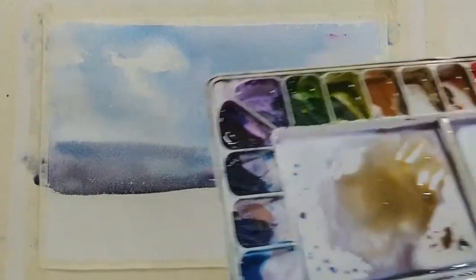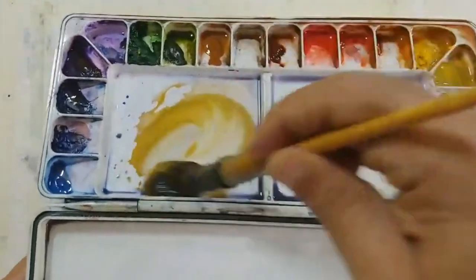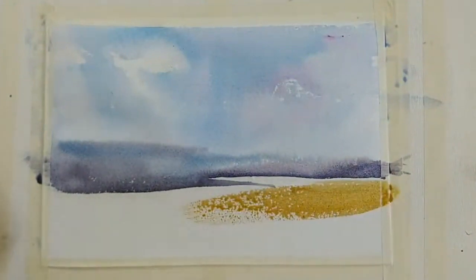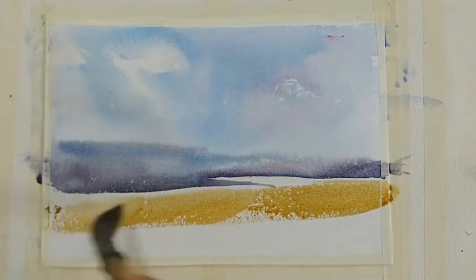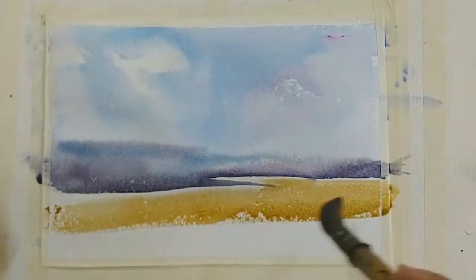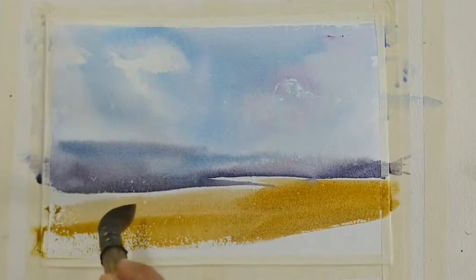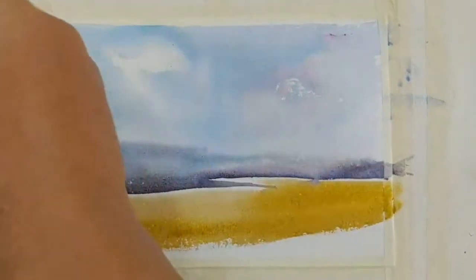We need some land. I'm not sure what the color should be, so let me take some yellow ochre — taking some yellow ochre and trying to mix it. Not sure what I will make, but some piece of land. A little burnt sienna as well.